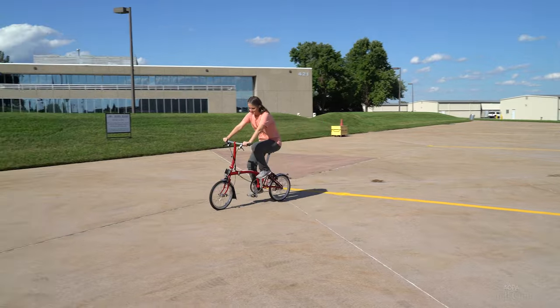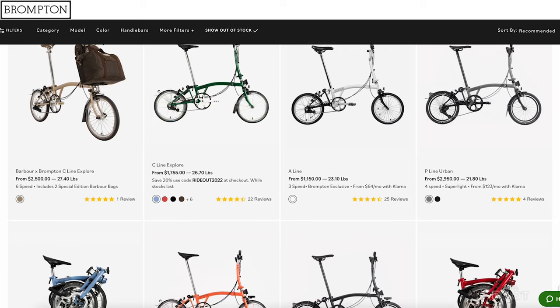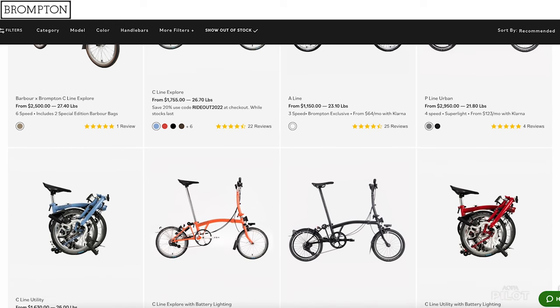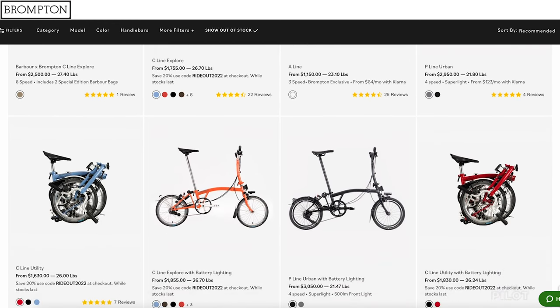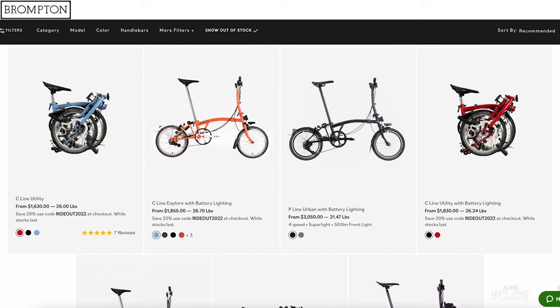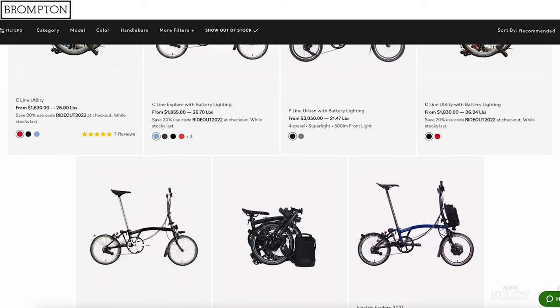This folding bike starts at $1,630. They have a whole range of products, so you can check out their website for ones with more speeds. They actually have bikes that are even lighter than 26 pounds, but the price goes up considerably for those.